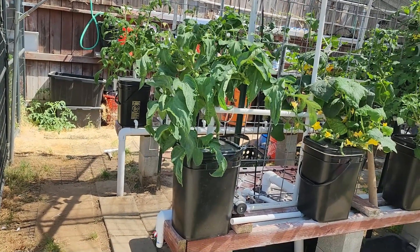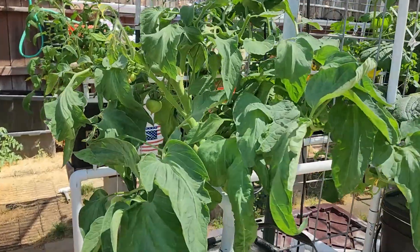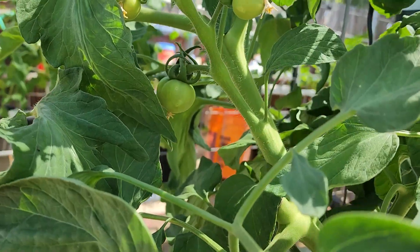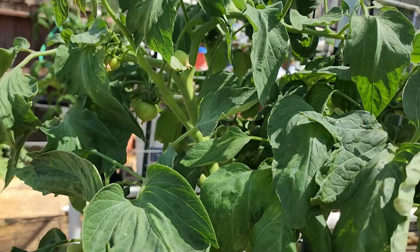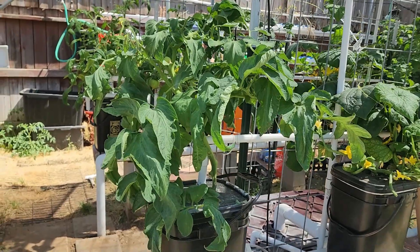Hey everybody, this is Jim, and here are my plants in my hydroponic system. That right there is an Early Girl — she's got three or more tomatoes that I can see. She probably has more; she's hiding them a lot.